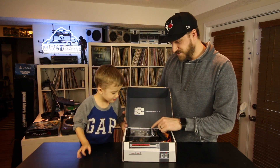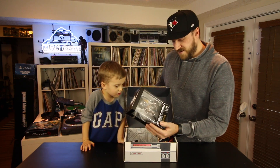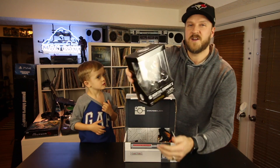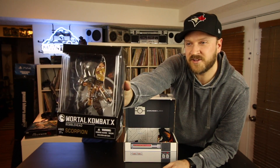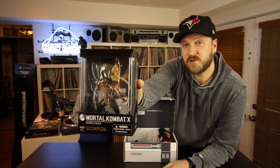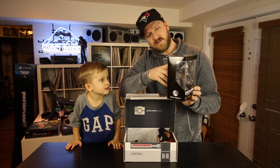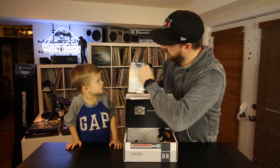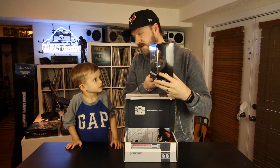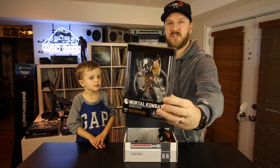I see some pretty cool things. You want to take this guy out first? Can I have that guy? It looks pretty scary for you. I like scary. So it looks like a bit of a fighting game theme here. It's a ninja guy! We got a Scorpion figure from Mortal Kombat X — looks like a Scorpion bobblehead almost. It says ages 17 plus, intended for adult collectors only. There's also a Sub-Zero. I think this one's going to be daddy's.